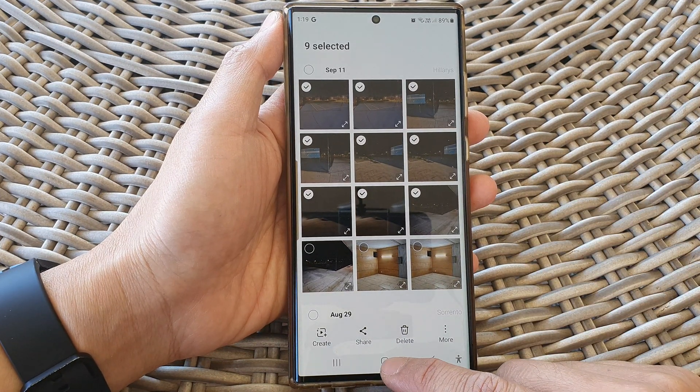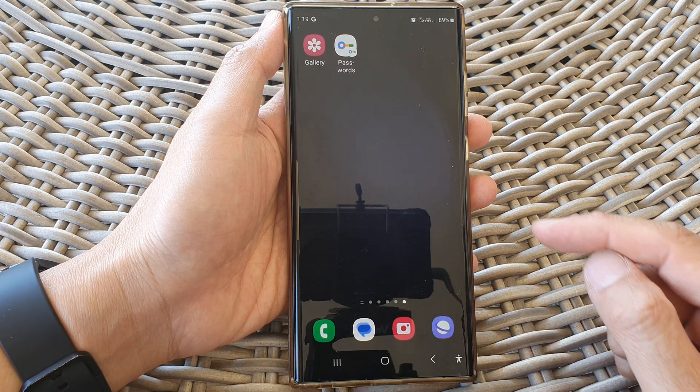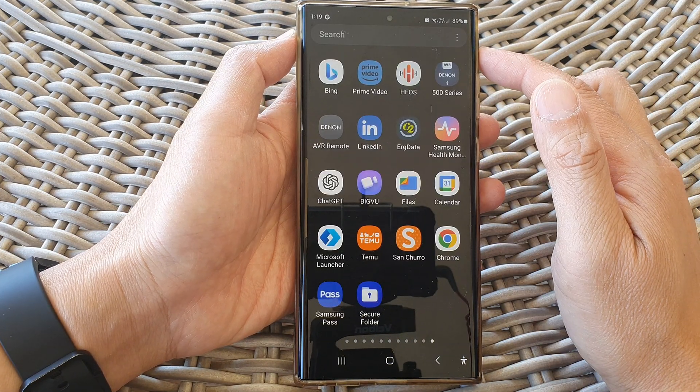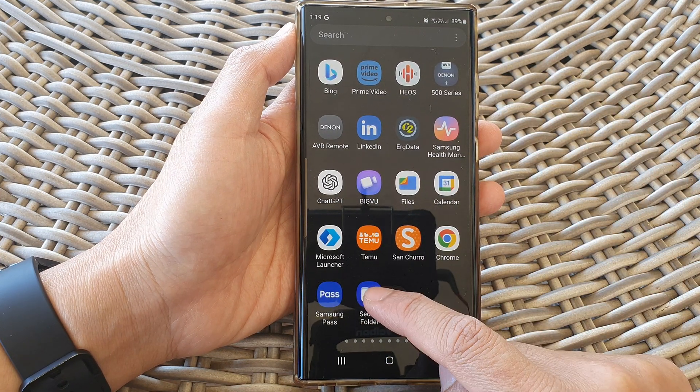First tap on the home button to return back to the home screen. From the home screen swipe up to go into the app screen and then open up the secure folder.